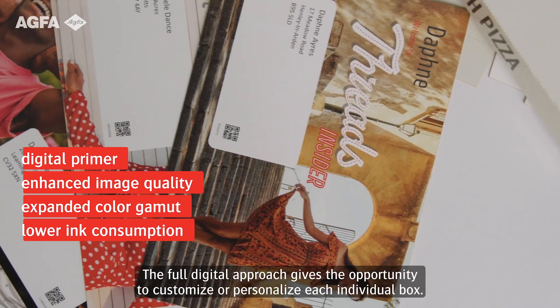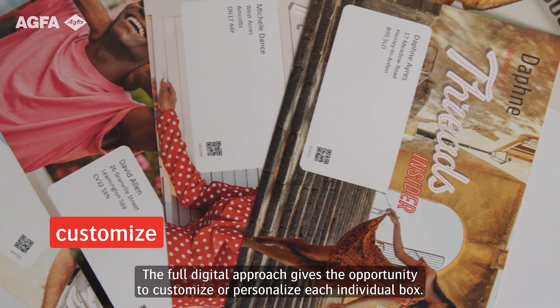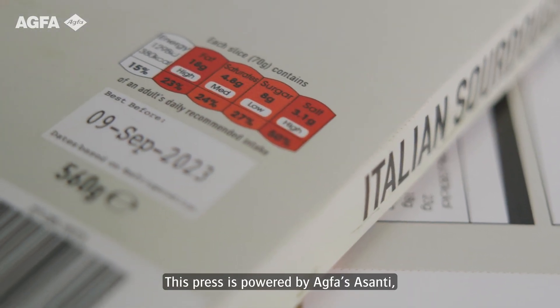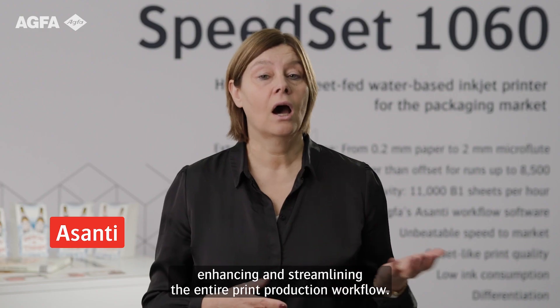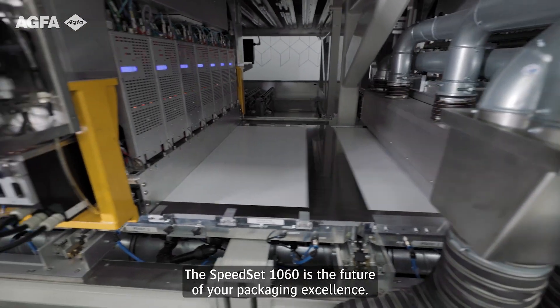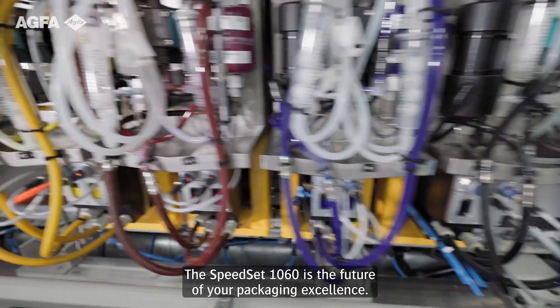The full digital approach gives the opportunity to customize or personalize each individual box. This press is powered by Agfa Asanti, enhancing and streamlining the entire print production workflow. The Speedset 1060 is the future of your packaging excellence.